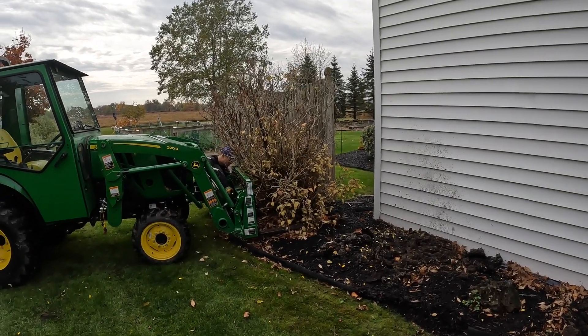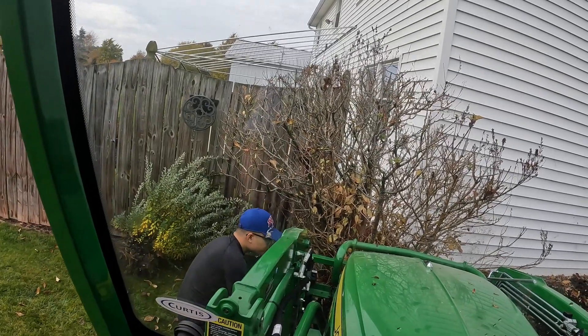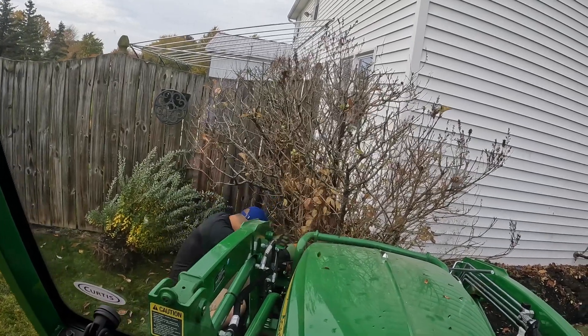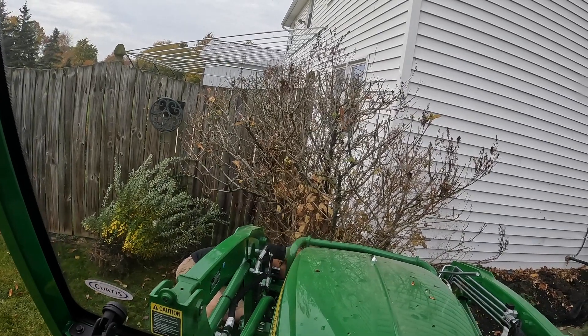I've got a lot of beds on this farm. So as Brian gets this ready, this lilac bush is probably 30 to 35 years old and they've got a pretty good rooting system on it. So this will be a good little test for the 2038. We'll see what we can do.